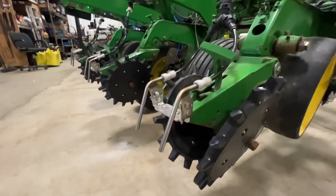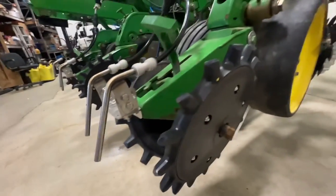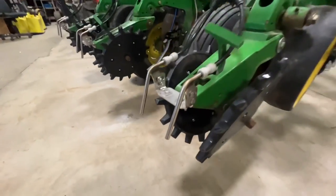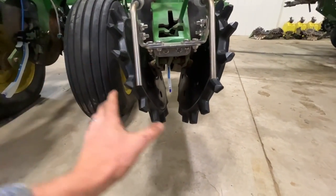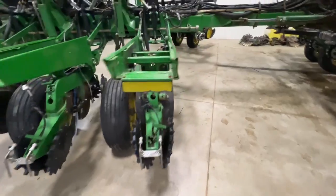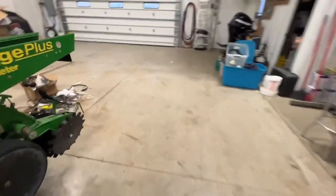He's got great carrying capacity now. We added the in-furrow mode of application with the Keaton, and then to simplify his two-by-two, we went with the Totally Tubular TT 300s, put them out the back here, and it just dumps the fertilizer down — basically falling right in line with where the closing wheels are going to run.